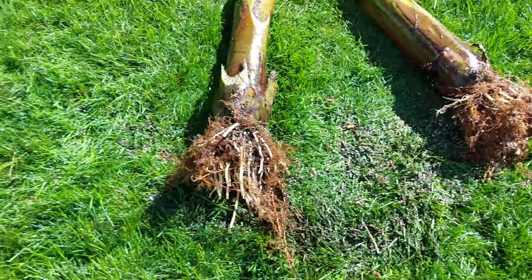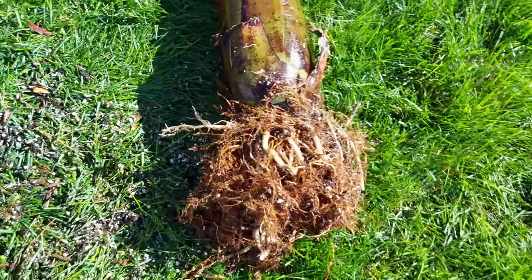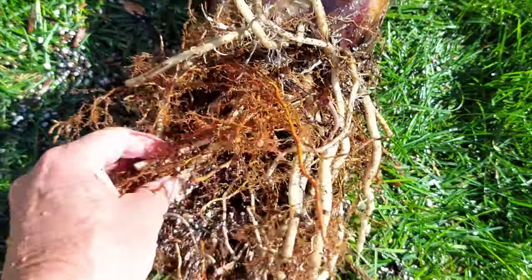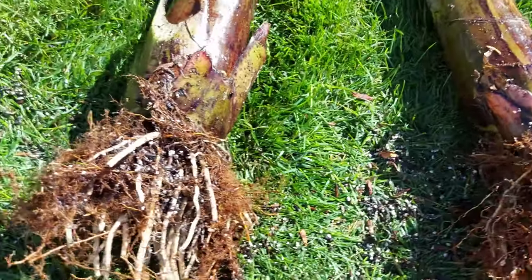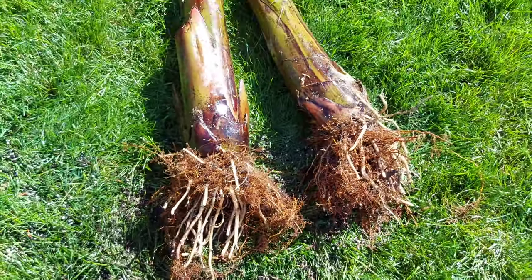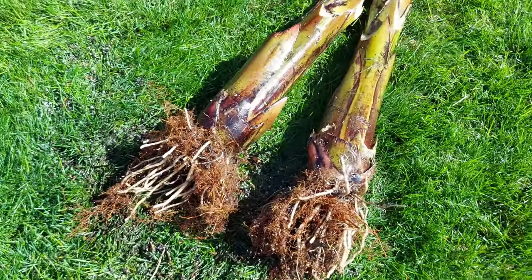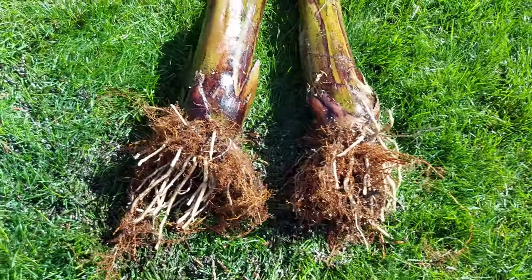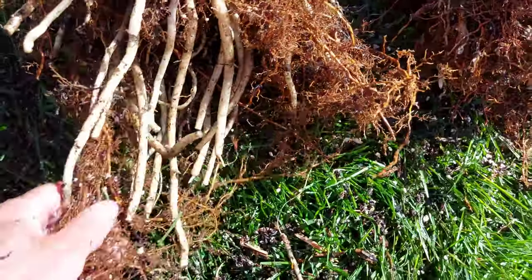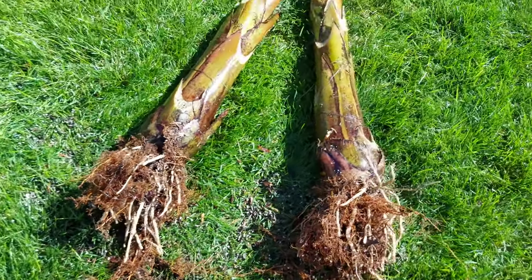That's what they look like once I cleaned out most of the soil. As you guys can tell, the root ball is about a third of the size, so it's definitely going to be more manageable. You guys don't have to do this — if you just want to bring it inside and put it into another pot, you can do that. But I'm storing these in the cellar.